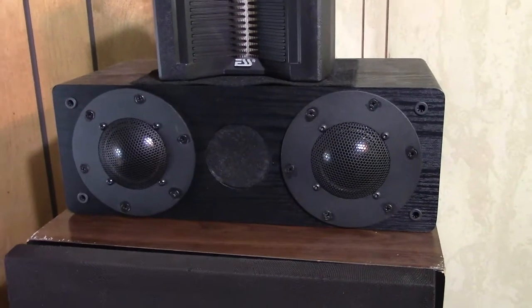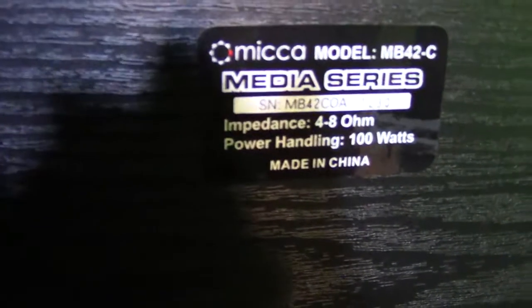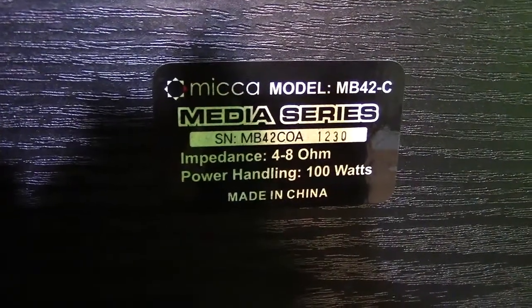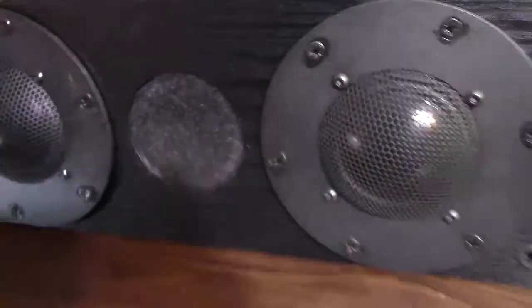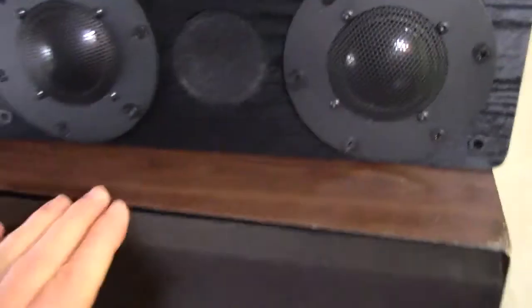These are quite nice — they sound excellent, they have really good dispersion qualities, and frequency response is good and flat throughout the range. You can see the model number there — it's the MB or two dash C, the Mica Media series. I just gutted the speakers out of this and turned them into a nice solid mid-range, and they work really well as that.